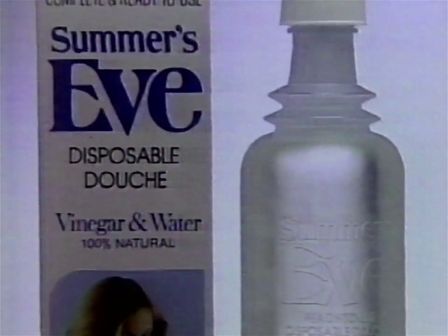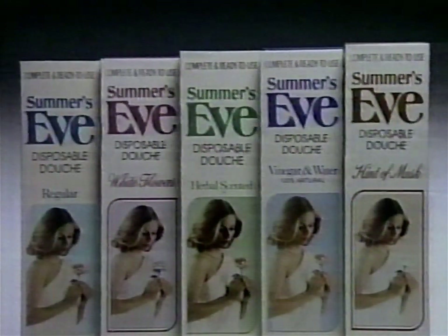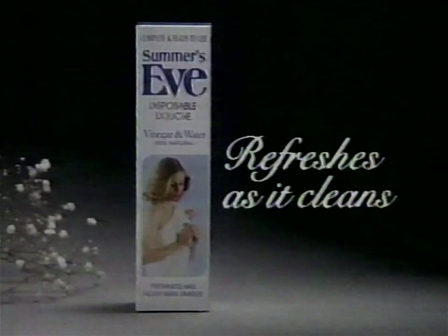All douches are not alike. Only Summer's Eve disposable douche has this unique one-piece flexible design for comfort and these gentle cleansing formulas. Try the douche that's unique. Summer's Eve — it refreshes as it cleans.